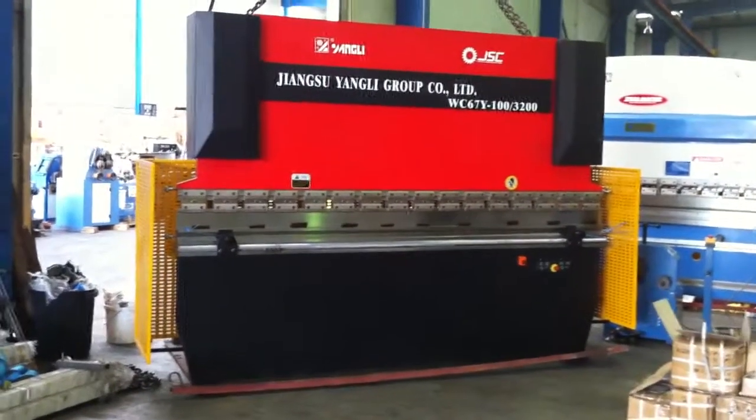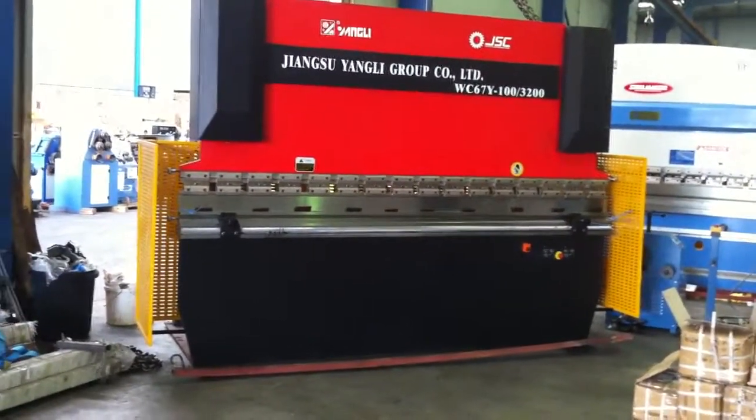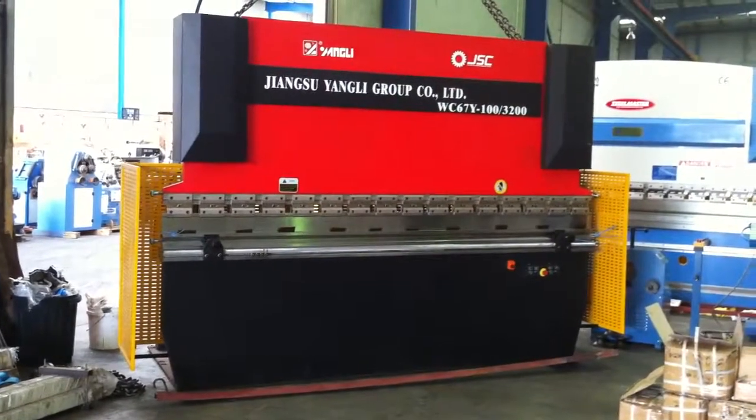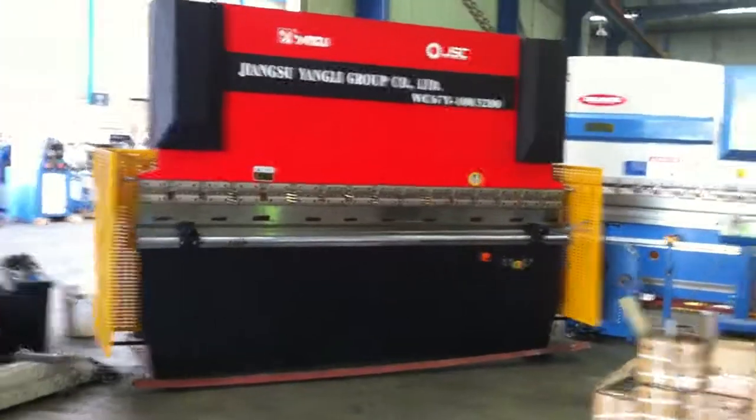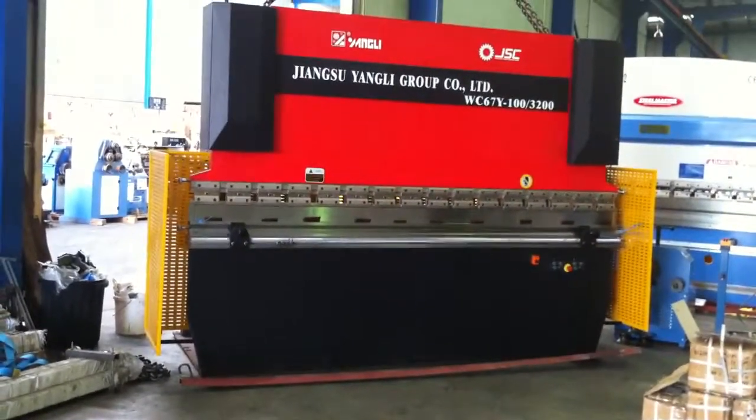The machine has been pre-commissioned, fully tested and ready to go. As mentioned, it's a 3.2 capacity by 100 tonne hydraulic machine. It's got a power operated back gauge, Y axis control, and also full tooling.